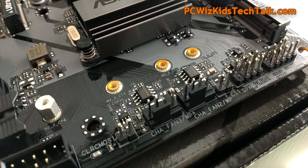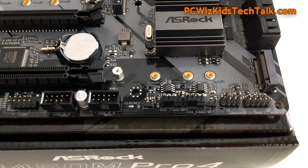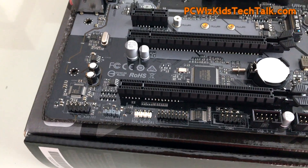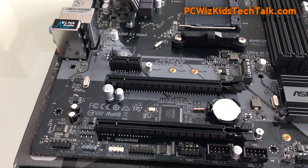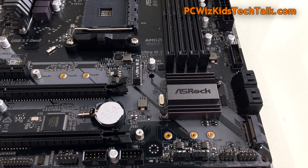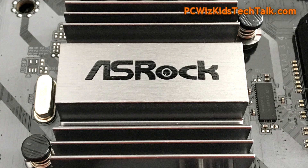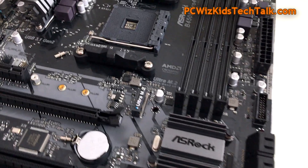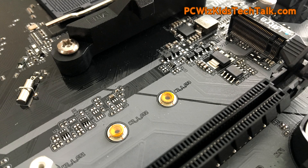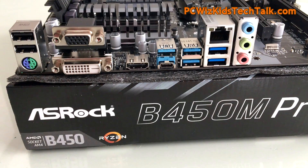Along the bottom you've got USB ports and an RGB header. There are two PCI Express slots for graphics cards, and underneath the ASRock heatsink is the B450 chip being kept cool. The Ultra M.2 slot is for a second SSD, giving you extra space to future-proof yourself for different size SSDs.